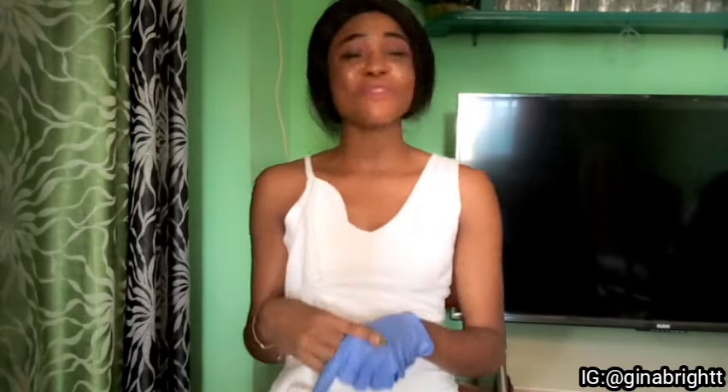Thank you for watching this video. See you guys in my next video. Please don't go without subscribing — subscribe to my channel and wish me well. Bye!